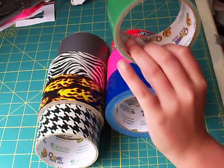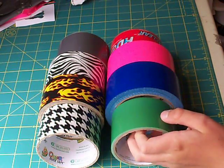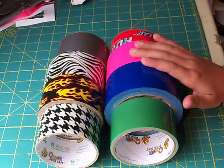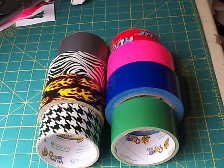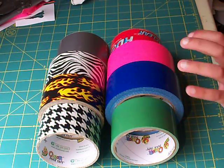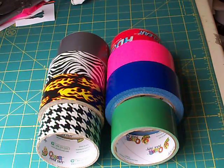I found that Walmart doesn't sell green duct tape anymore for some odd reason — I've been looking forever and they still don't stock it. They do stock pink, flamingo, and blue, though, and pretty much the rest of the colors. Walmart is the cheapest place to get them — you can get them for like $3.50, which is a really good deal compared to all the other stores. At Michael's Arts and Crafts you can get these rolls for $5, which is a little more pricey, and Kmart I think is the same price.